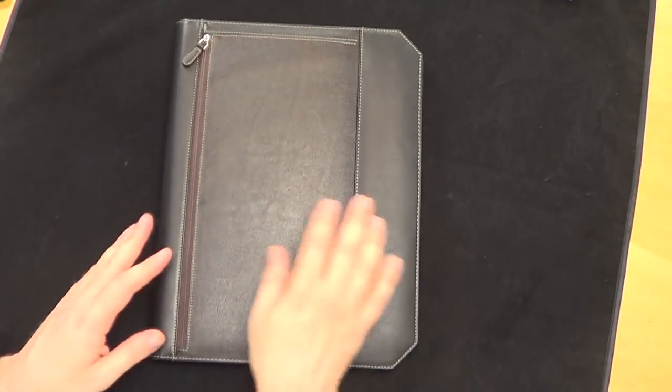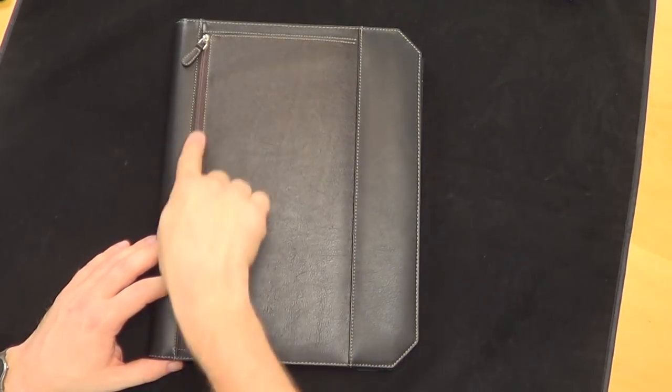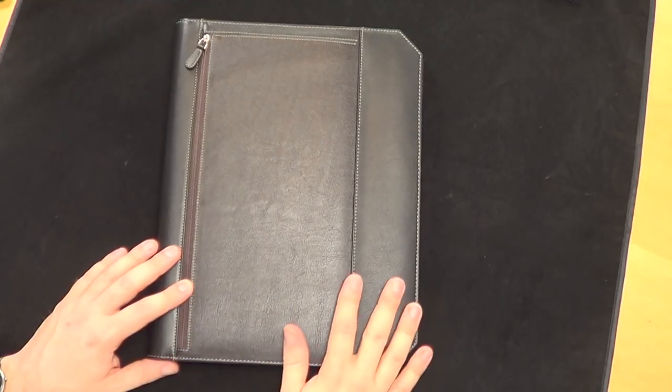Let me just walk you through this. The Command Center Folio is leather and comes in a variety of different colors — it comes in black and brown and black. They come in three sizes: the A6, which is their small size, sells for $69.50; the A5 sells for $99.50; and the A4 sells for a whopping $125.